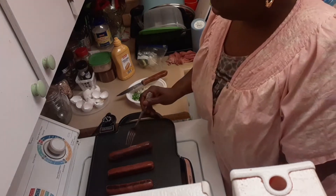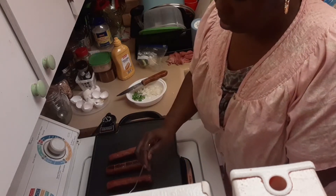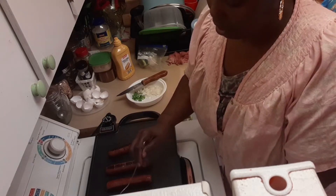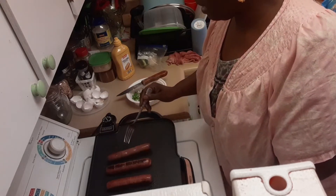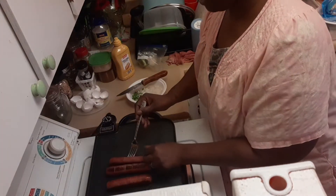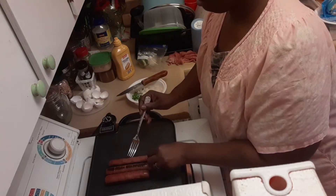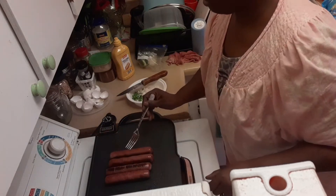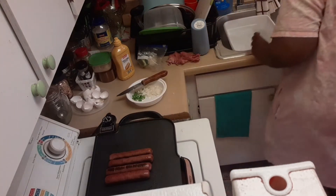I'm going to go ahead and turn these hot dogs to another side, try to get each side coated. Did this one just flip back over? Yes, it did. I guess they didn't want to stay on this side — it's trying to do what it wants to do. But you're going to do what I want you to do. Stay like that, sir. I'm going to have to move this one over here because I want it to stay on that side. There you go.